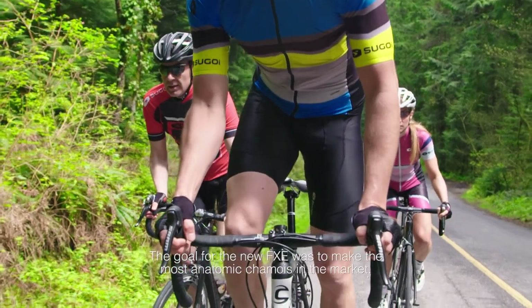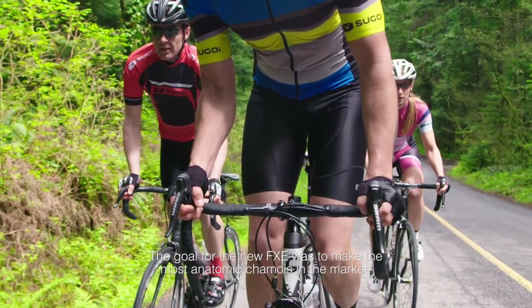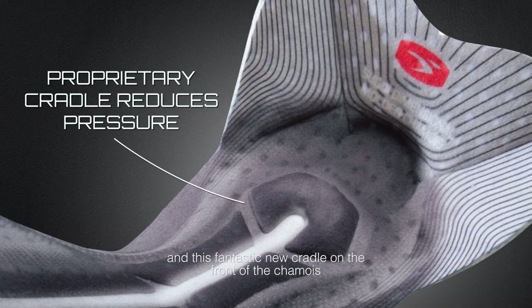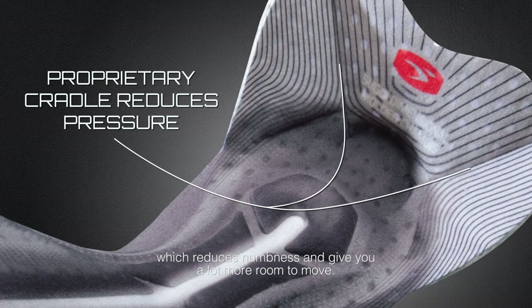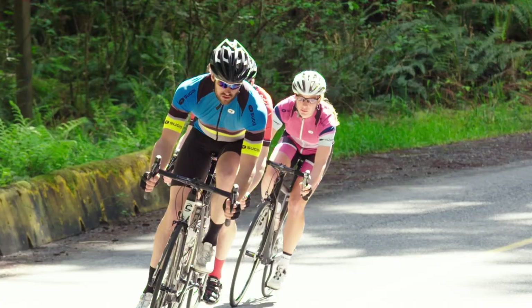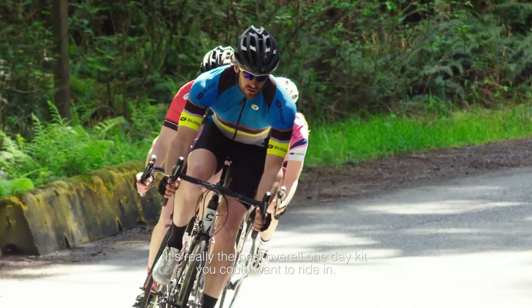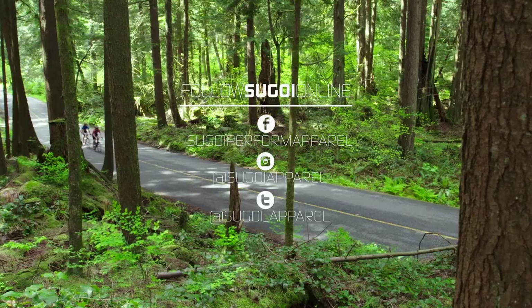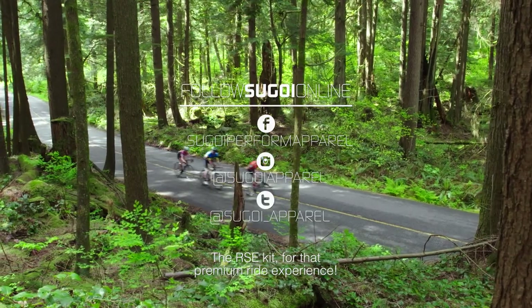The goal for the new FXC was really to make the most anatomic chamois in the market. That was achieved with our incredible new 3D forming and the fantastic new cradle on the front of the chamois, which reduces numbness and gives you a lot more room to move. It's really the best overall one-day kit you can want to ride in — the RSE kit for that premium ride experience.